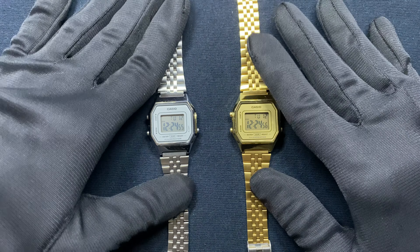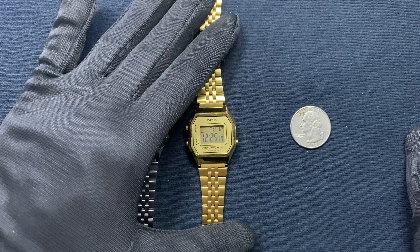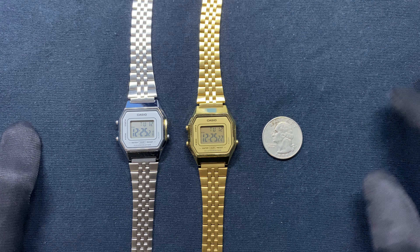I have received many compliments on these watches but I have not seen much coverage on them. They are mostly marketed to women, but if you have a slim wrist I'm pretty sure you can pull it off. Compared to a quarter, that's pretty much the sizing.